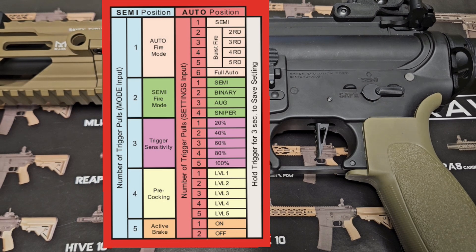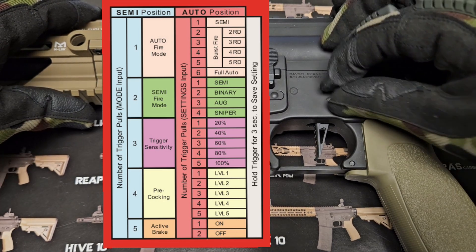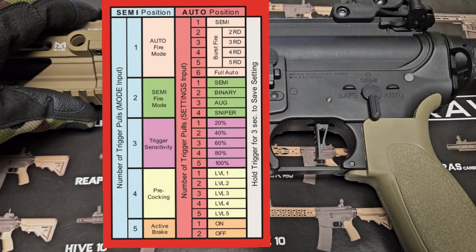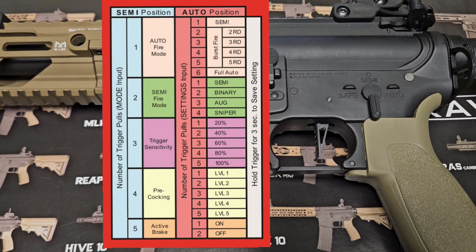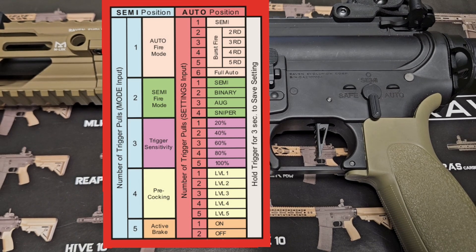From here, toggle between semi and auto two times quickly. You are now in programming mode. From this position, each trigger pull will determine the programming mode you want to enter. One beep is the auto firing modes. Two beeps is the semi firing modes. Three beeps is trigger sensitivity. Four beeps is pre-cocking. Five beeps is active braking.